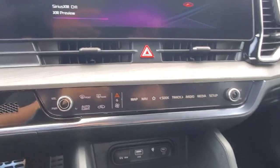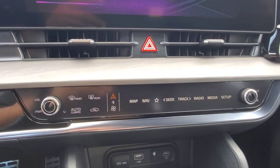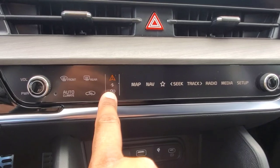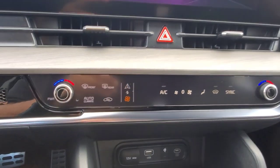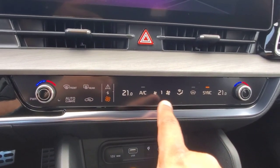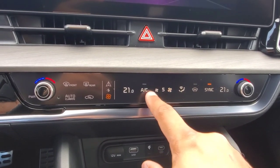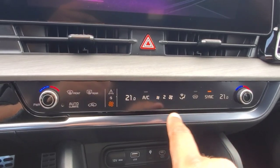So to start us off, we're going to head into the control center here underneath the 12.3 inch infotainment screen. Right now we happen to be on the media controls, so we're going to go ahead and push the button here to change it over to the climate controls. Right now the climate control is off, so if I go ahead and push the power button, you're going to see it's going to give us our temperatures and tell us what our fan speed is at. You can hit either the big fan or the little fan to adjust how fast or slow you want the fan to go.